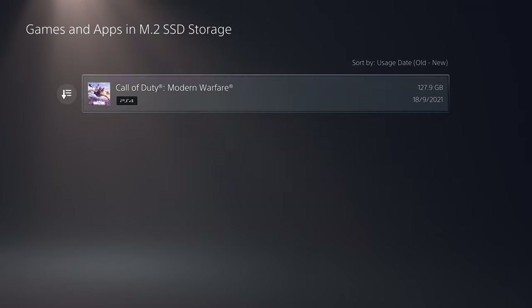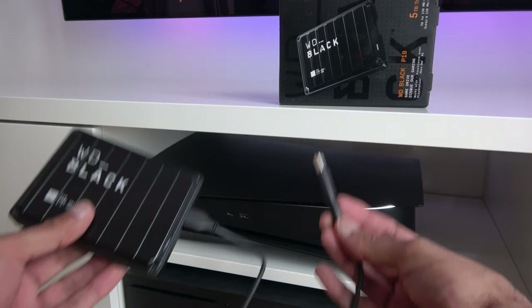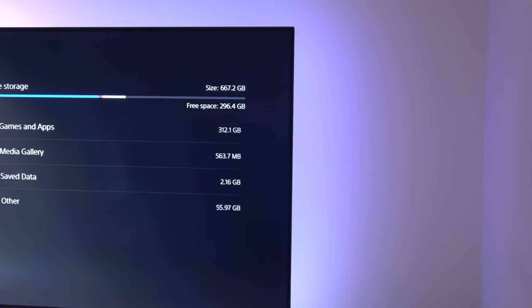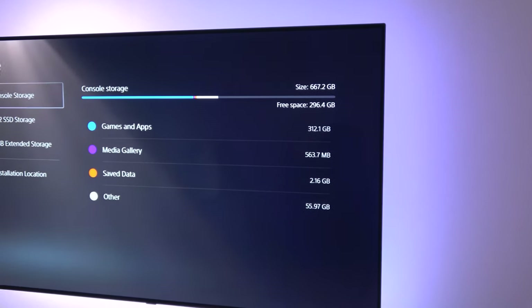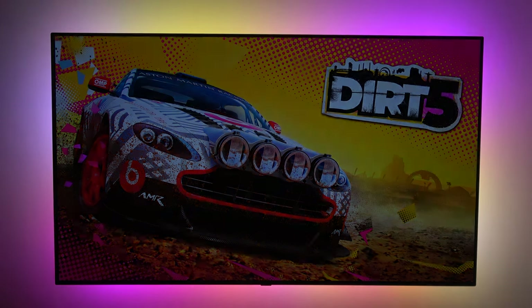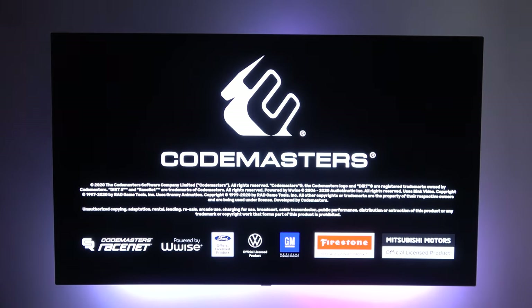Going into M.2 SSD Storage > Games and Apps, you can see it there. You're not limited to just using the SSD — you can plug in an external drive and use a combination of both. For external drives you can play PS4 games directly off that, or move PS5 games onto it. So if I was running low on storage I'd use this external hard disk to move PS4 games off. You can't play PS5 games directly off this drive, but performance-wise it's identical — no issues at all, games load up just as fast.